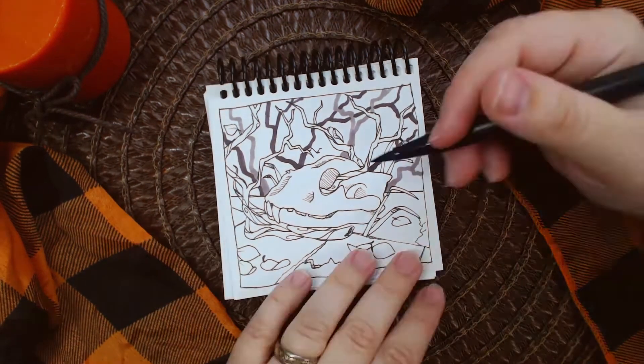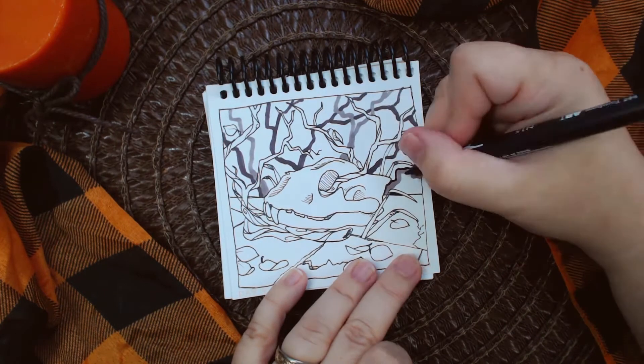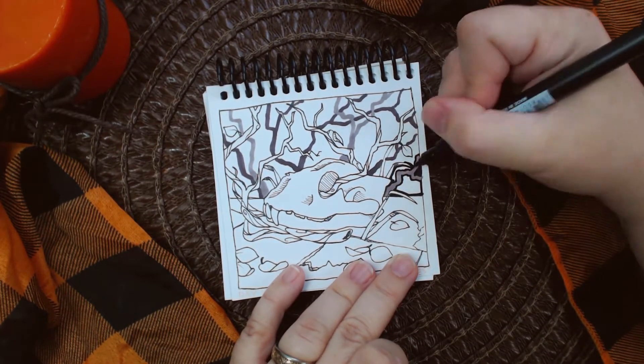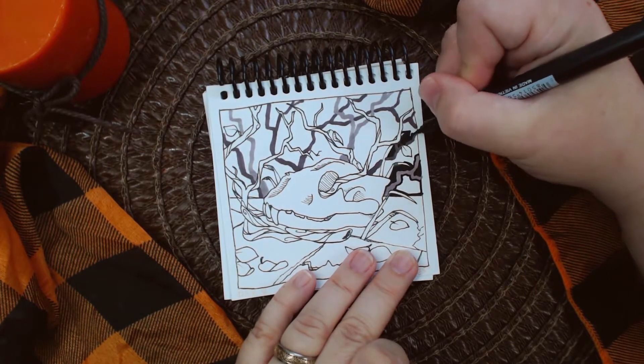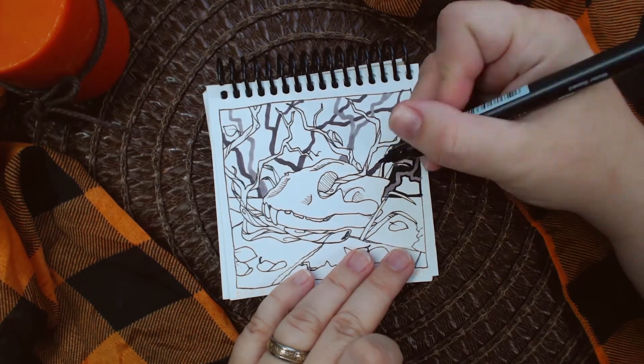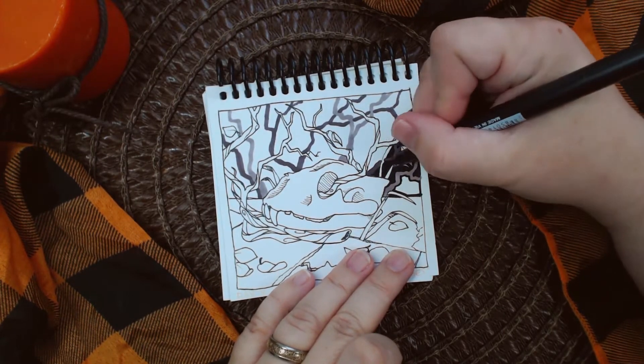I looked up a reference for the skull — I think it's the skull of a small mammal, but I'm not really sure which one. The image didn't say which little animal that skull belonged to, but I really liked the shape of it so that's the one I went with.